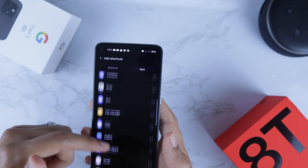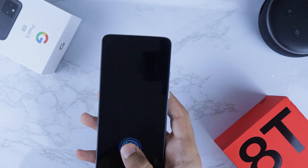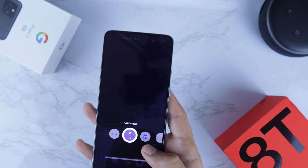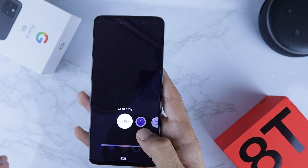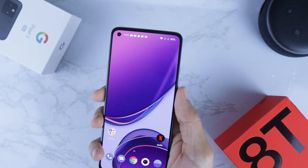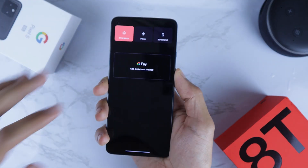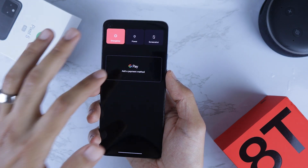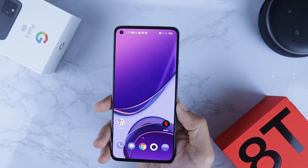For instance, add Google Pay. Now if I press and hold I will see Google Pay has been added to the shortcuts list. By the way, for Google Pay you can turn it on easily from the power button — if I press and hold it'll give me the option to add a payment method or pay using Google Pay.